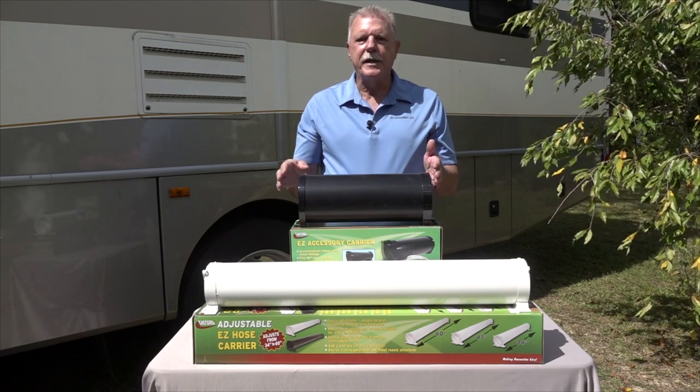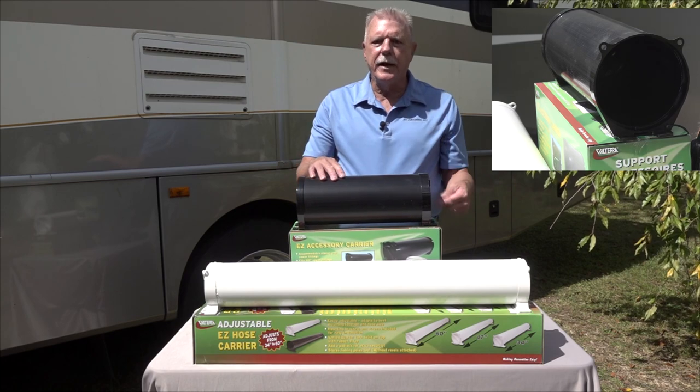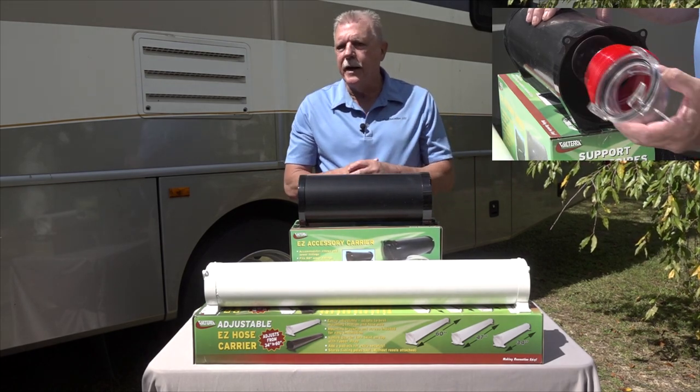That's where this easy accessory carrier comes in. It's 15 inches long with a five and a half inch inner diameter. That's large enough to accommodate sewer fittings and 90 degree fittings.